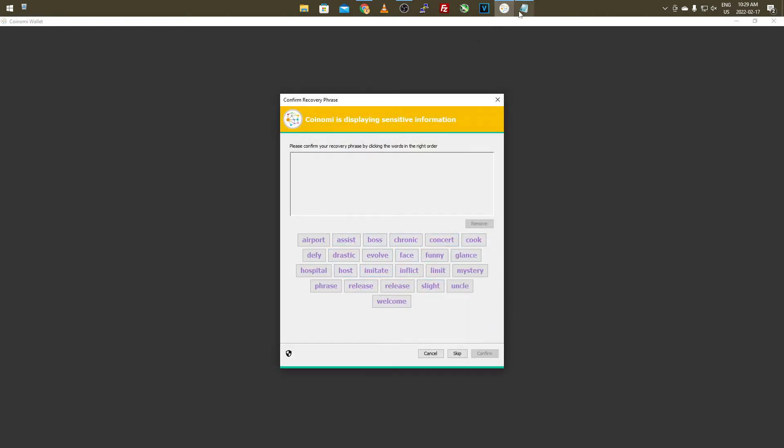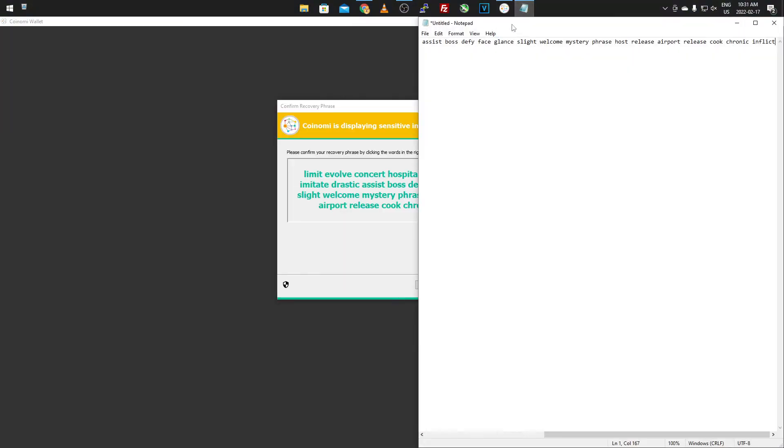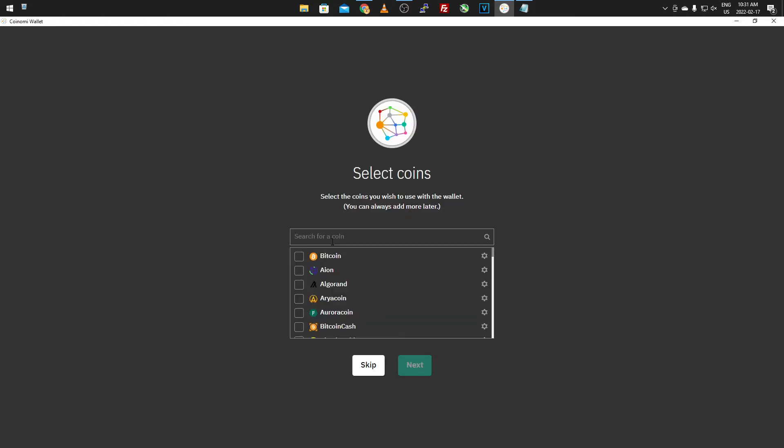Then you have to put the words in the same order that you saved them. I recommend you confirm your recovery phrase rather than skipping it. Once you've punched in the words in the correct order, click Confirm. Then you want to set up a password for the wallet itself — I'll do a temporary one for tutorial purposes. Make sure to remember this password as well because you'll need it if you go to recover it, since it's encrypting everything. Once that's done, click OK.